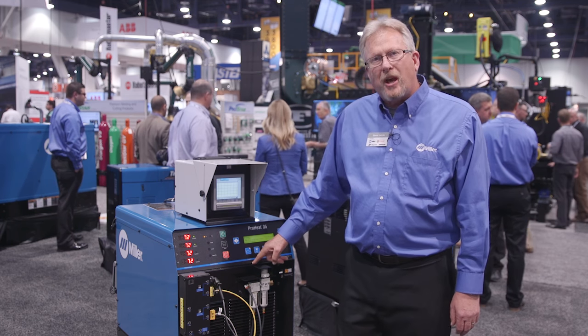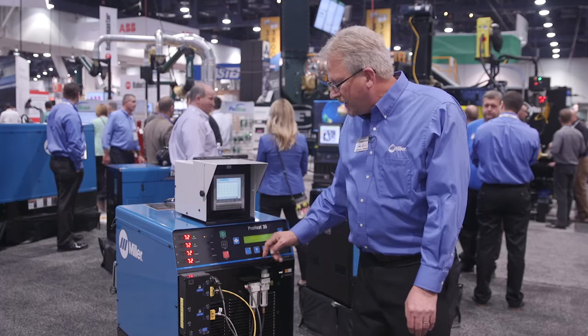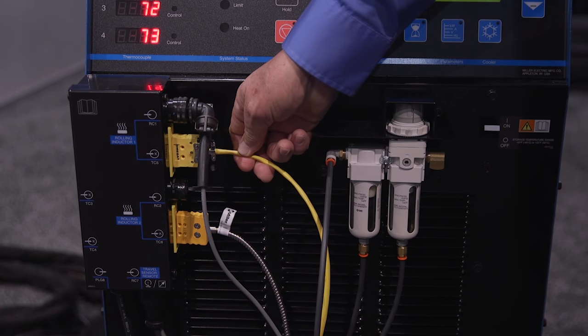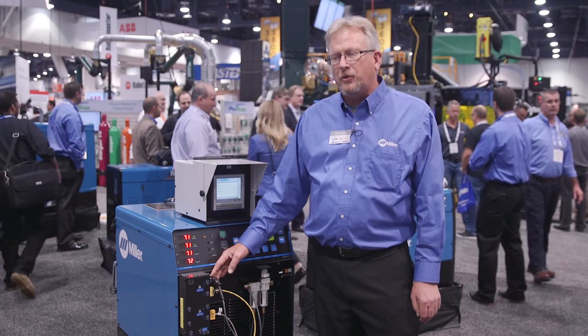The other two accessories that you see on the front of the machine go with our new rolling inductor. It is an air filter regulator along with some temperature feedback to the machine so that we can control power to that new accessory.